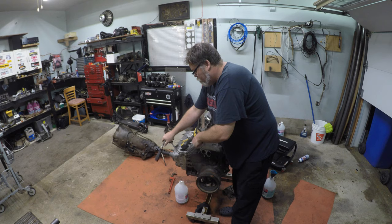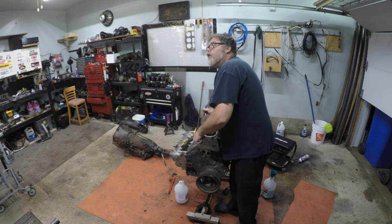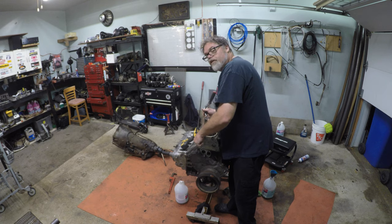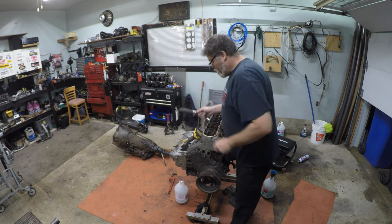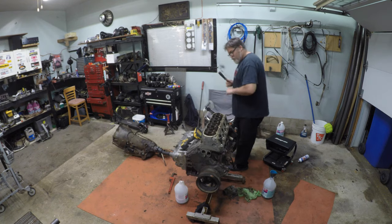We're going to take the steam vent out first — I've got to get a steam vent kit for this too, so that's on the list. This is getting pretty long, Jim. The nice thing about this as I'm doing it: you can actually hear the head getting loose.